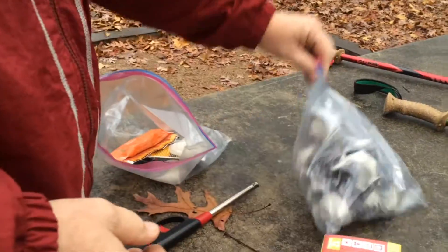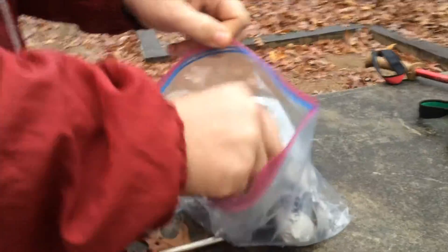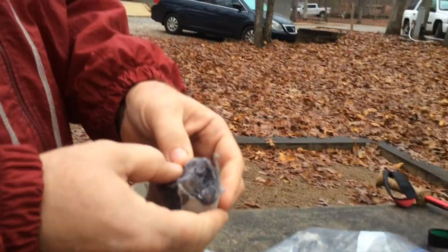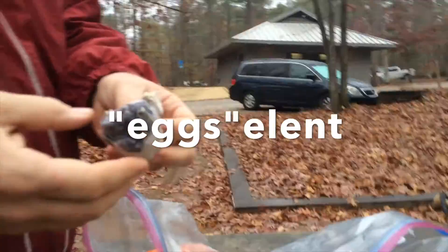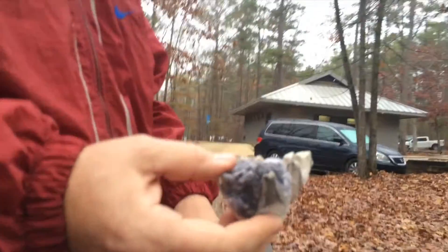Another really good one is if you save up your dryer lint and stick it in a bag, then you put it in a paper egg carton, cram it down in there, and pour drip wax all over it. These are excellent — they burn for several minutes and they'll start a fire almost anywhere. I think we'll use one of these today.